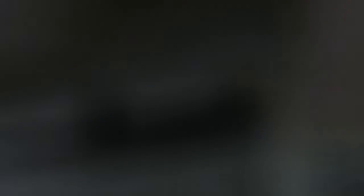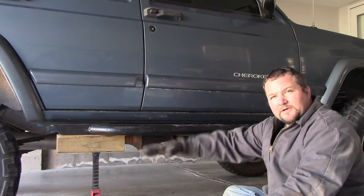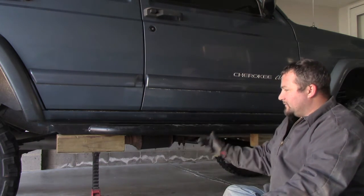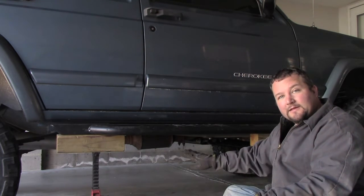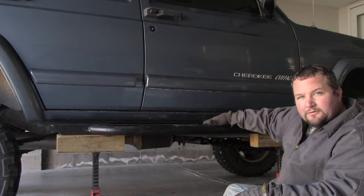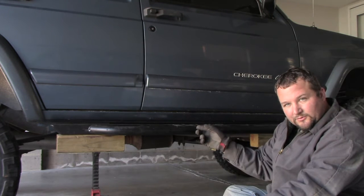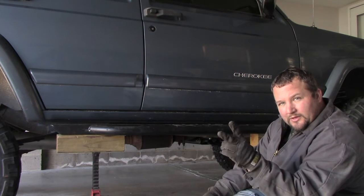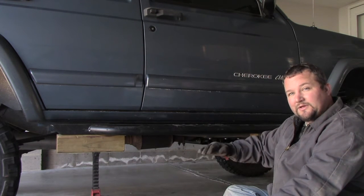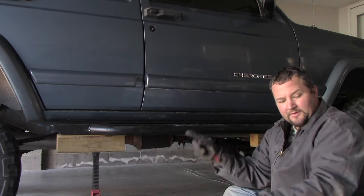We've set it up on jack stands to mock it up, and because the vehicle is lifted I had to add some additional 4x4s to bring it up to where it needs to be, so it's tight against the bottom of the truck. Even with it tight up to the truck, you still have about three-quarters of an inch gap between the rock slider and the rocker guard. That's important: it lets you get the bolts in, and in the event of a large impact it won't directly damage your rocker. It also won't rub the paint off with road vibration.